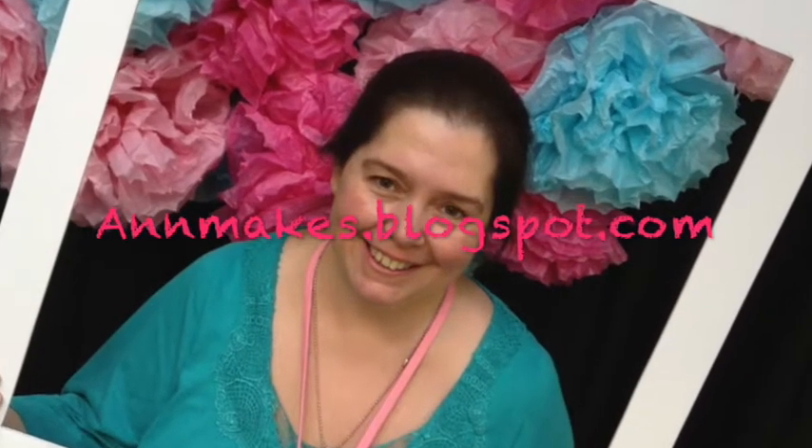Hi, I'm Anne from Anne Makes and today it's time for part three of my craft room tour 2017.